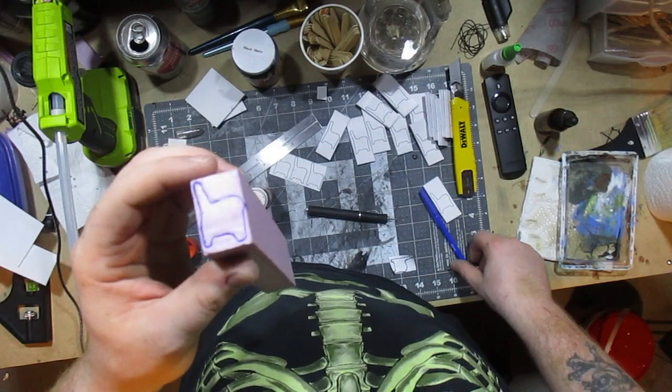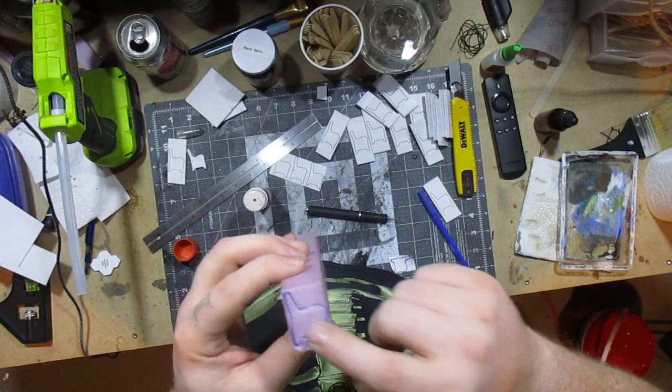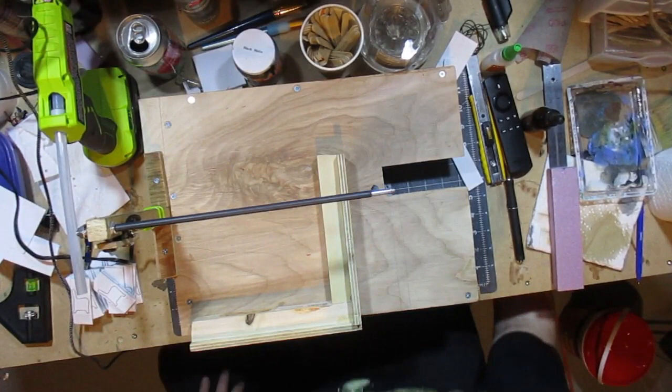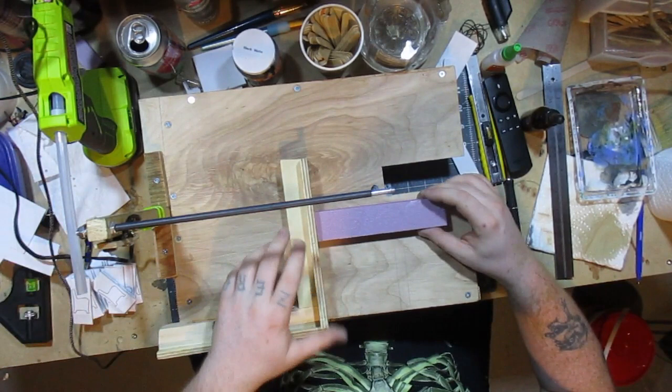I may have to cut this down to get a little more control over it because this piece is kind of long. I want to make eight of these benches and I need two per bench, so if we're looking at roughly an eighth inch thick, I should be able to get sixteen easily out of half of this piece. Alright, we've got the hot wire table set up, I've got my foam, and I've decided I'm going to go ahead and cut this down — there's no harm in it.